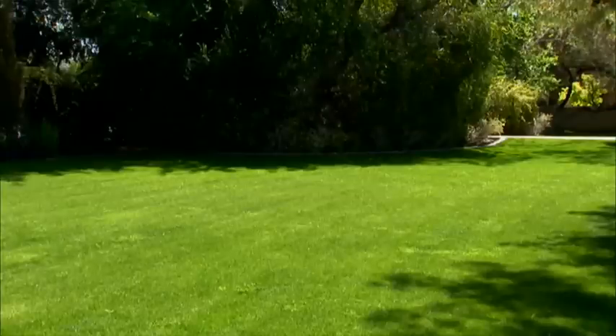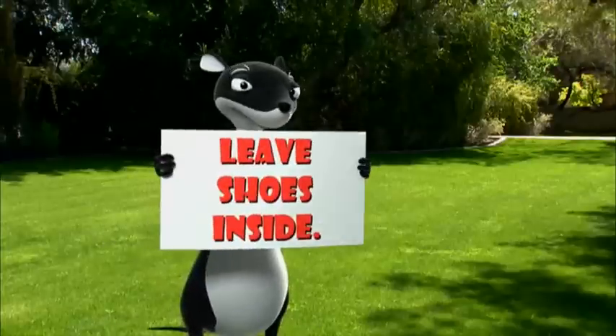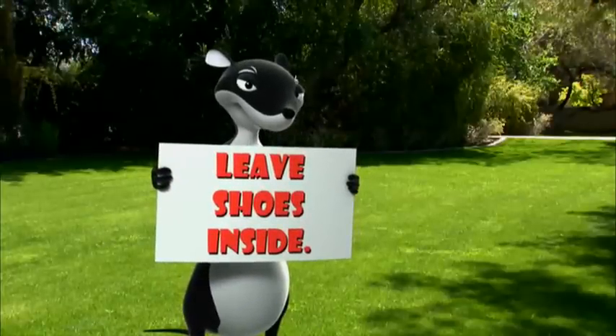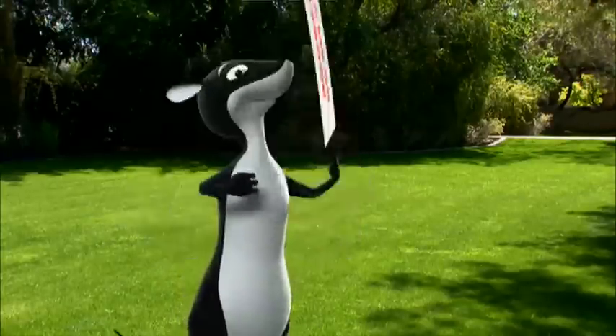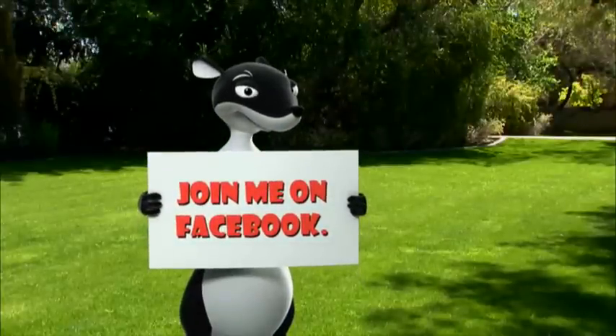The result? You'll have a lawn free of bald spots and ready for enjoying all summer long. For frequent tips on other lawn and garden ideas, become a friend of the Garden Weasel on Facebook. Click here to sign up.